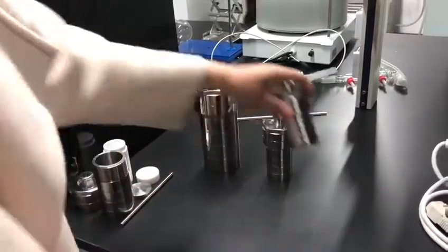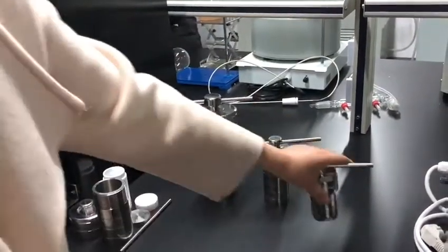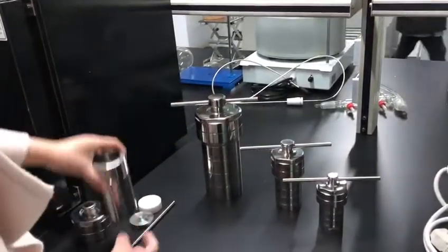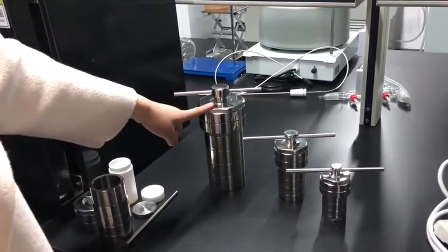This one is the smallest one. It's 25 milliliters, and then 50, 100, and the big one, 500.